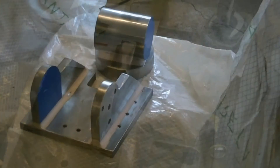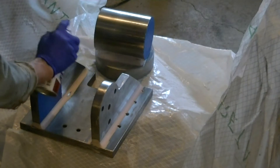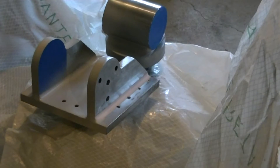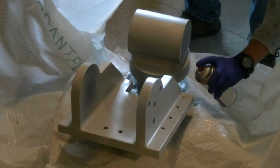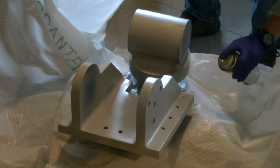With the sanding done, it's time to start getting things painted. Starting out with a sandable primer — kind of a heavy primer that you can smooth out nicely. Not that it mattered in this case, but I happen to have a couple cans of it around, so that's what it got.